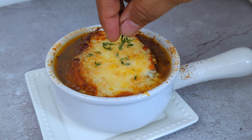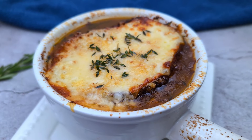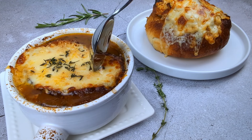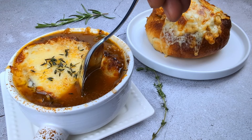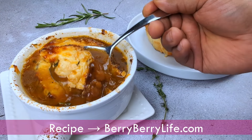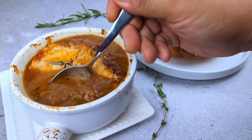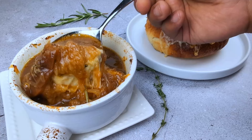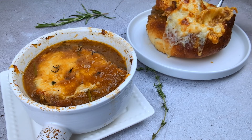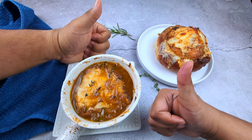Hope you enjoyed watching this video as much as we enjoyed making it. If you make this soup, let us know in the comments below how you liked it. Click that thumbs up button and share this recipe with your friends and family. Subscribe to follow our channel — we upload recipes every week and you don't want to miss out. You can find the full recipe at our website at berryberrylife.com — just type in French onion soup in the search bar. It's insane how good this soup is. If you've never had French onion soup before, you have got to try this recipe — French onion soup, a taste of French cuisine and a soup of the people, right in the comfort of your own kitchen. Thank you for watching. Enjoy!